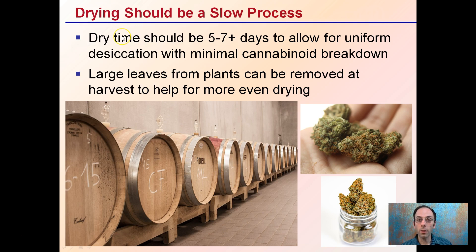Dry time should be about five to seven plus days to allow for uniform drying with minimal cannabinoid breakdown. That slow desiccation process is advised. Large leaves from plants can be removed at harvest to help ensure even drying. This drying process is kind of like aging wine in barrels — slower and longer is typically regarded as better and produces a higher end product, and the same applies to cannabis.